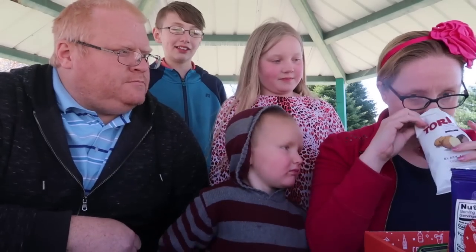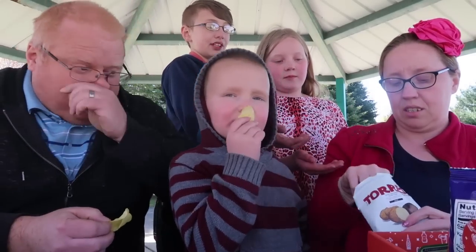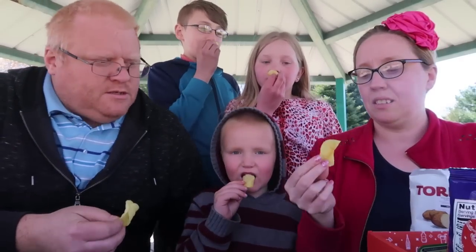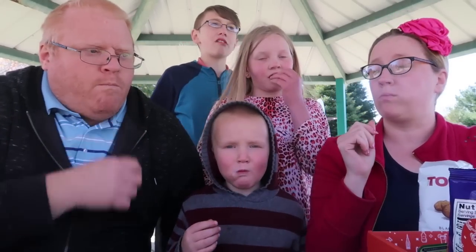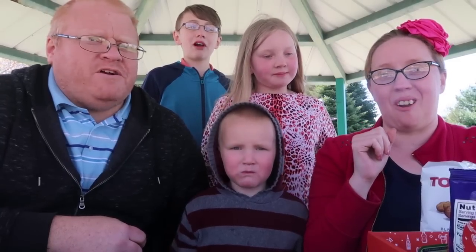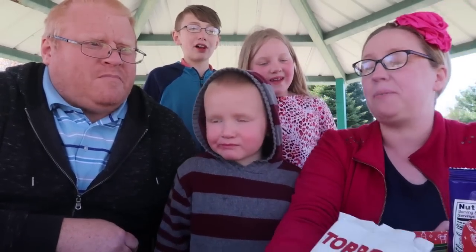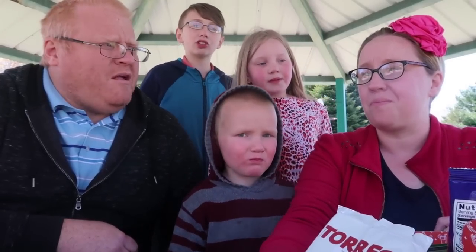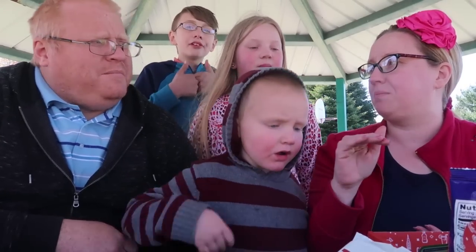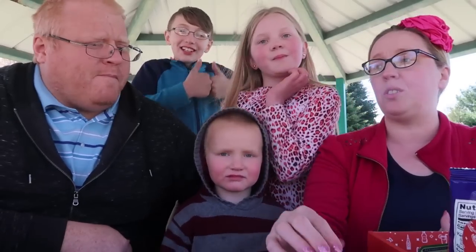They just look like regular potato chips. Everybody take a chip — okay, go! Hmm, a little weird. You can taste the garlic. Very garlicky — I like it. Just like a regular chip but lots of garlic. Maybe with the right dip those would be good. You're going to have bad breath!